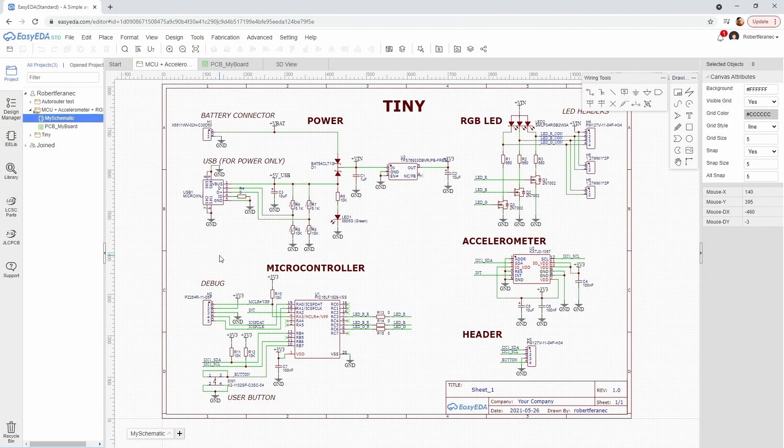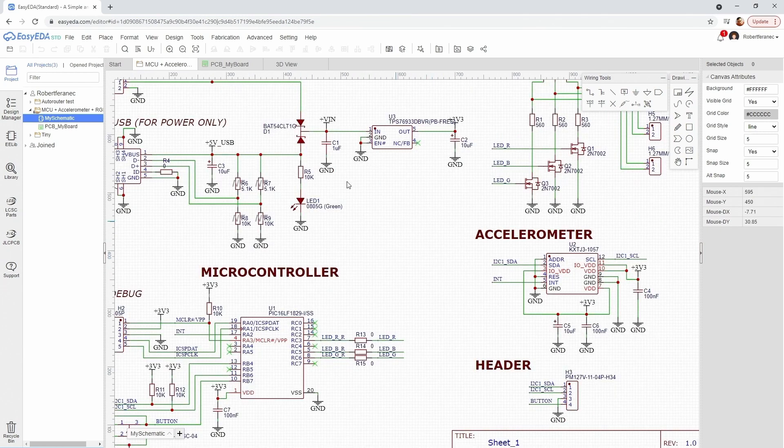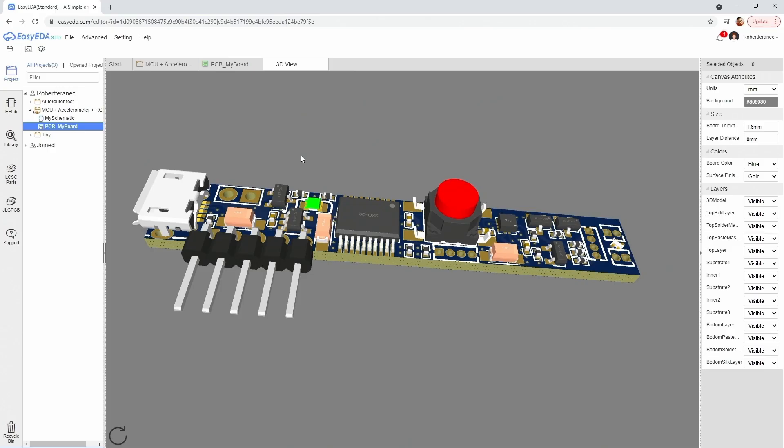I use this free software which runs directly in the browser, and as you can see, I placed all the components we needed, connected everything together, designed the PCB, and then sent it to production.